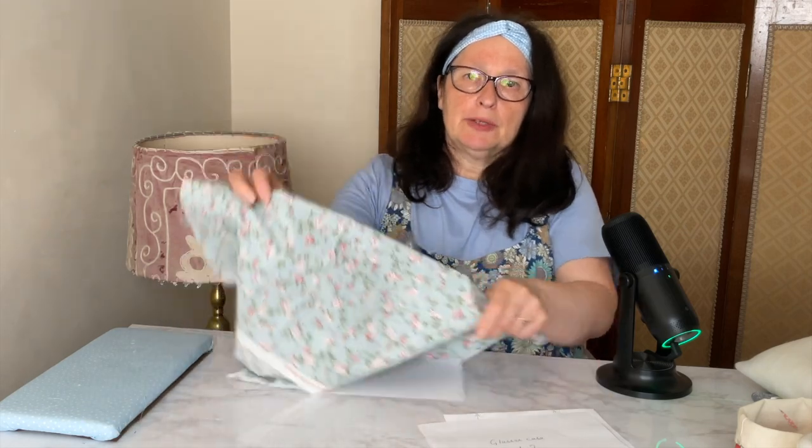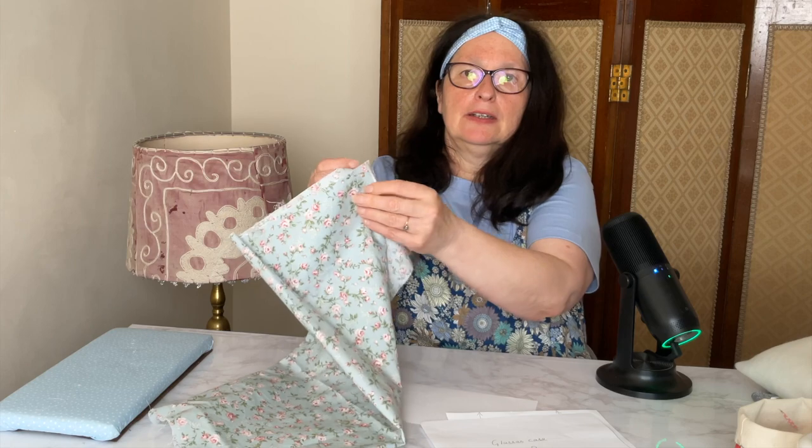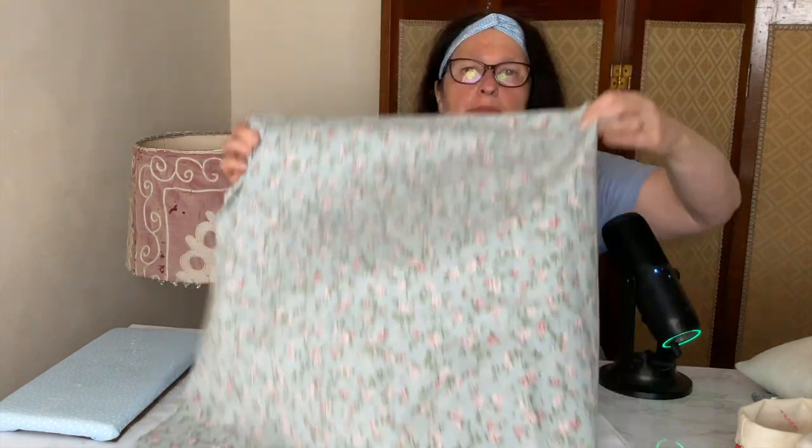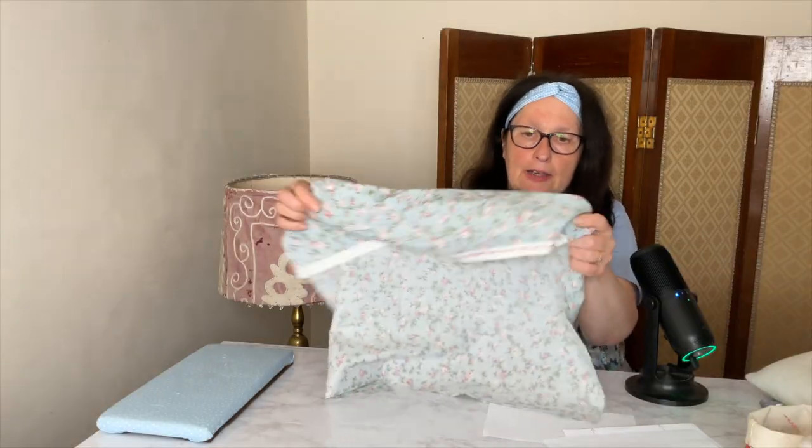Hello, today I'm going to show you how you can get four beginner-friendly sewing projects out of one fat quarter of fabric. A fat quarter is half a metre of fabric cut in half, and we're going to get four beginner sewing projects out of this.